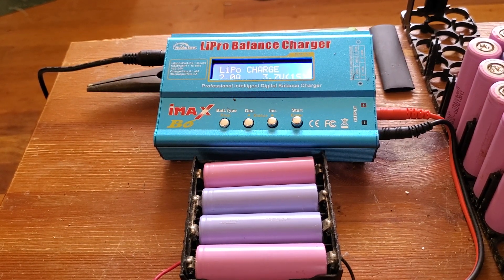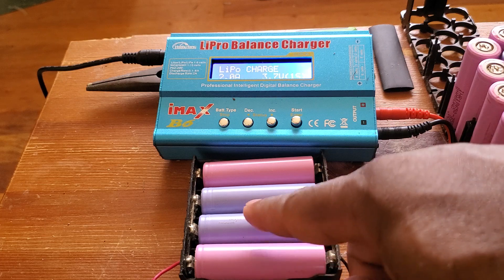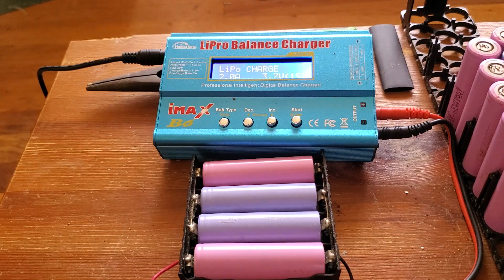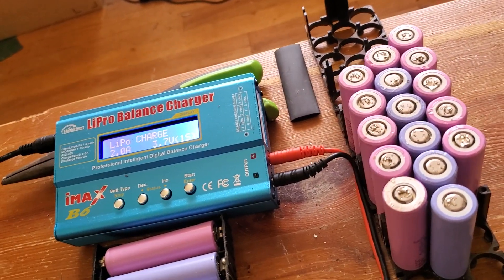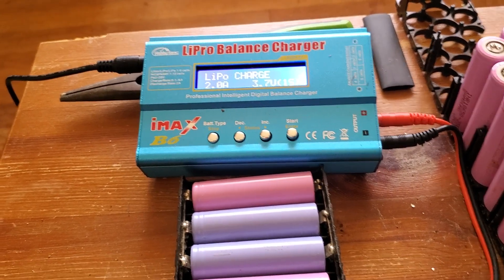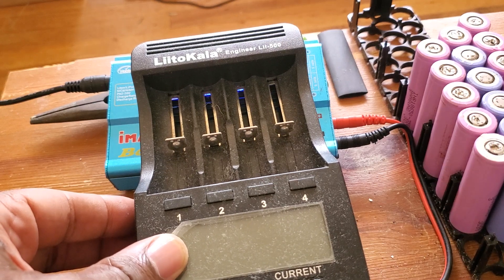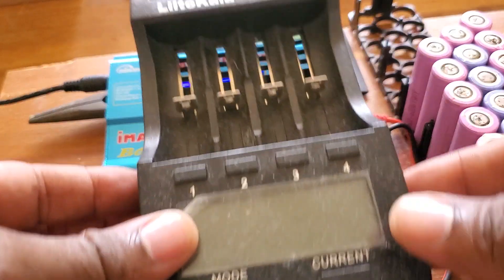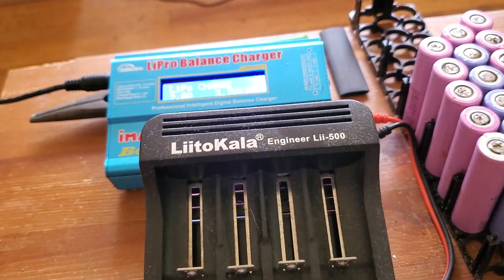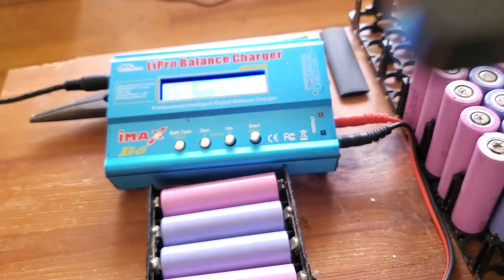The battery is at three-point-something and one of the cells is dead — that's the one creating the problem. I had 44 cells total and I've already charged most of them. Now I'm running them through a recycling machine. This machine recycles the battery for you and tells you what's left in it — I'll show you in a few minutes.